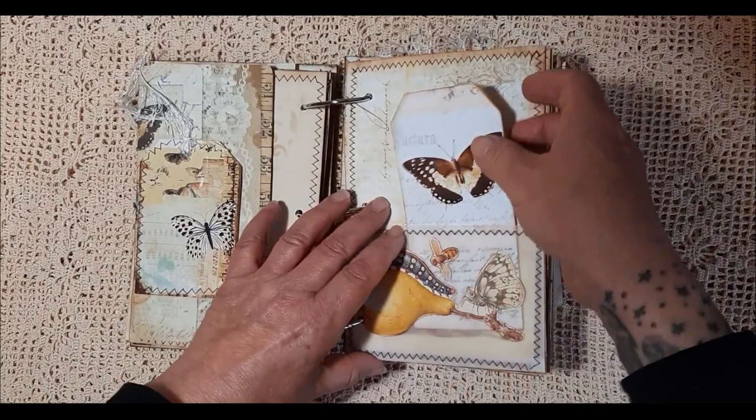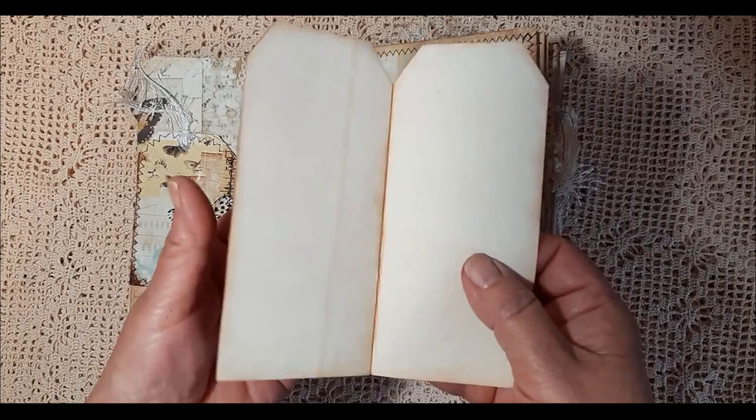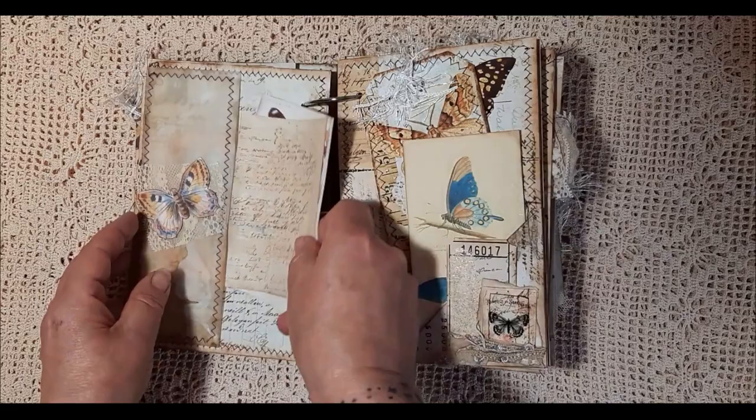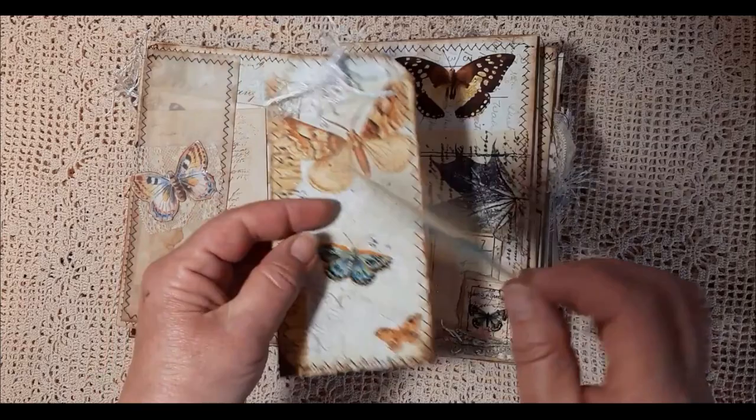And then we have a vellum pocket. I've done some fussy cutting and added those on. The picture is actually the same behind there, and a double tag there. Again, a vellum pocket here with some ephemera. Made a little pocket here, added some ephemera there, made a little collage out of it.